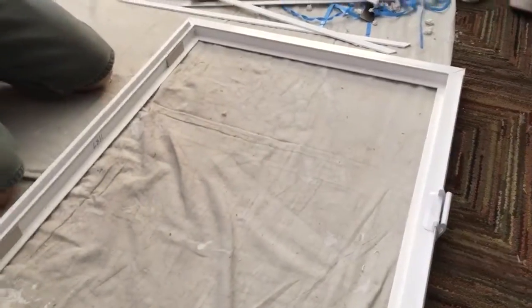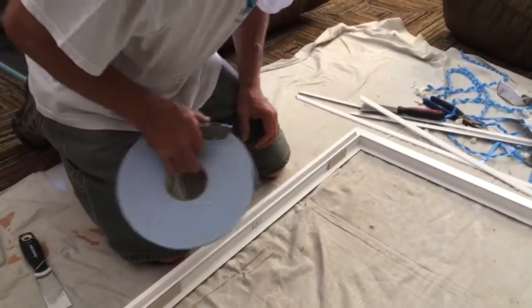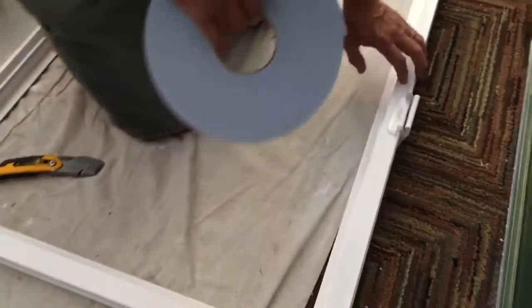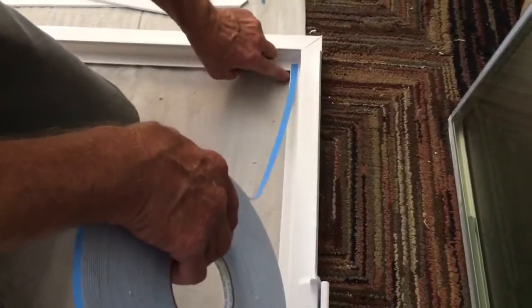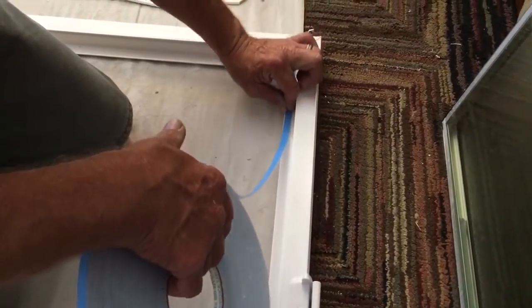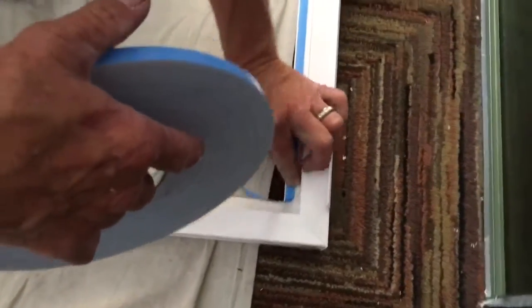This is double-sided glazing tape — it's probably 7/16ths wide and 1/16th inch thick. I'm right-handed, so I like to start at the top of the sash and work left to right. Stick it down, leave it just inside the edge. You don't want it hanging over the edge or you'll see it. It's white, so it hides pretty well, but if it's sticking out past the edge, once you get your glass in, dirt will start sticking to it.